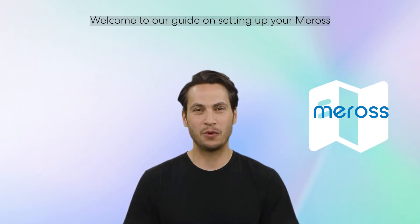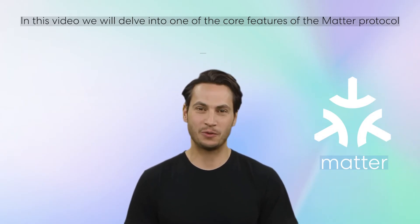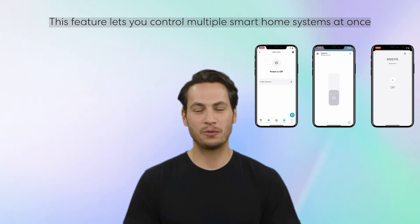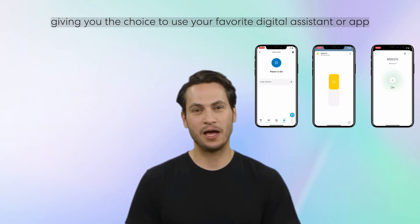Welcome to our guide on setting up your Mirage smart home with multiple platforms. In this video, we will delve into one of the core features of the Matter protocol: the multi-admin function. This feature lets you control multiple smart home systems at once, giving you the choice to use your favorite digital assistant or app.